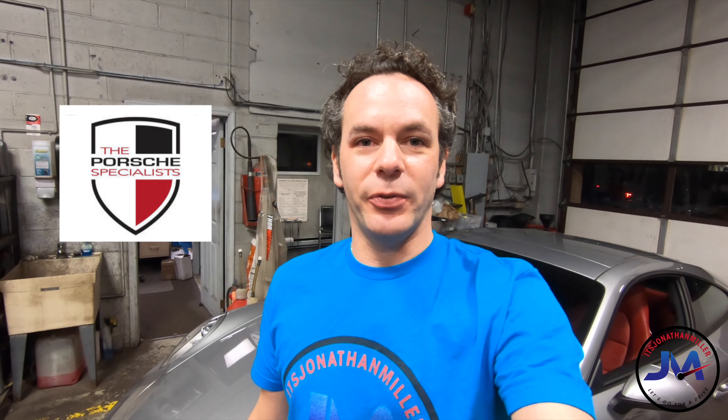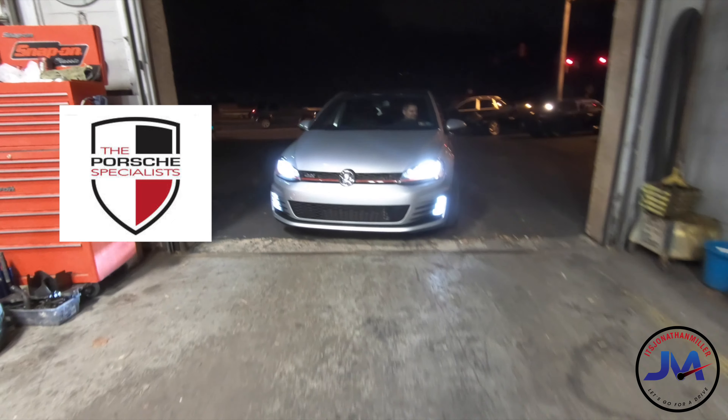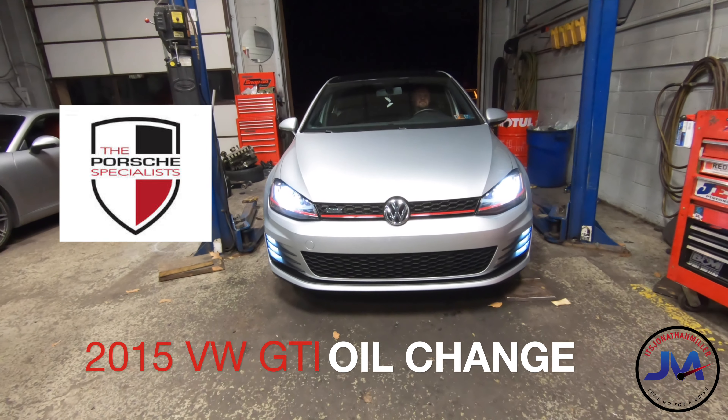Today I'm at the Porsche Specialist in Broomall, Pennsylvania. They are European car specialists. The owner is a former Porsche mechanic who worked at dealerships for 20 to 30 years or so. Carrera GT certified. I've worked with him since about 2006, so he's really, really good. He does amazing work, and we're here today with my 2015 Volkswagen GTI and we're going to show you guys how you do an oil change on this car.